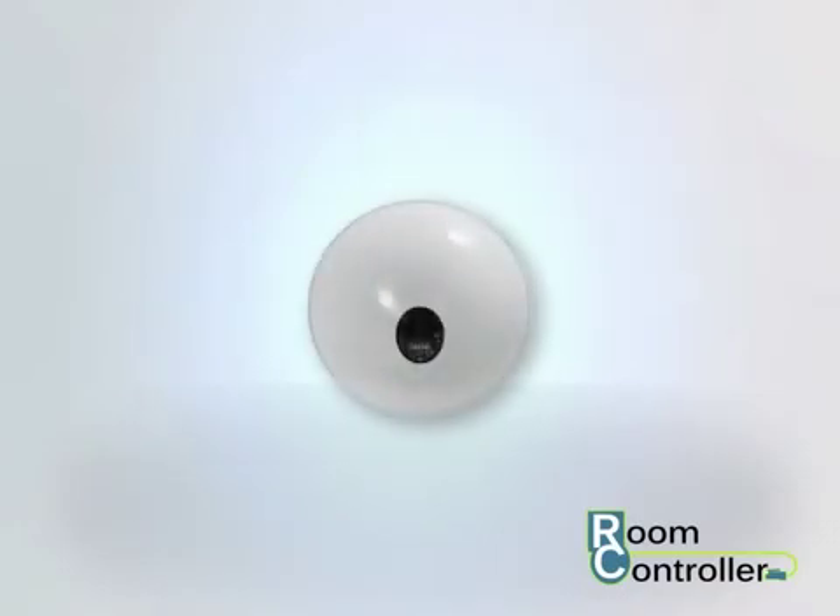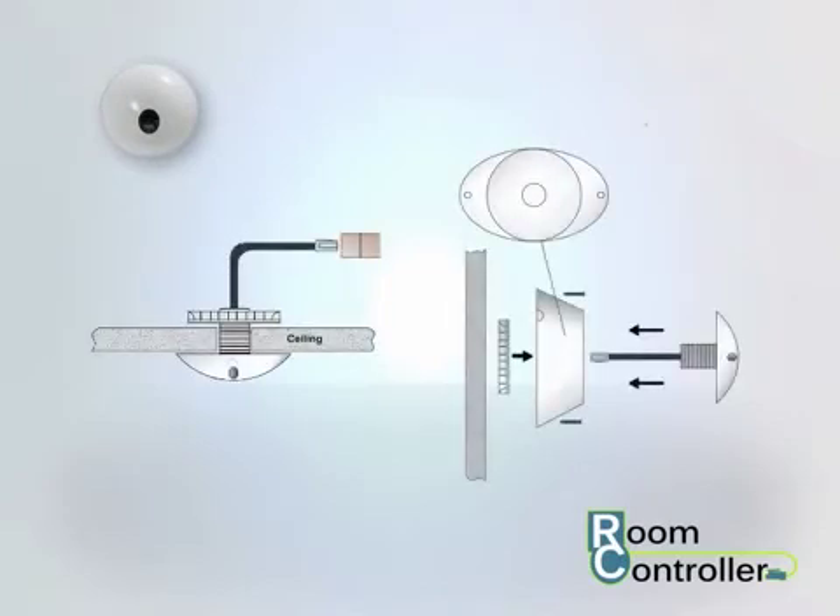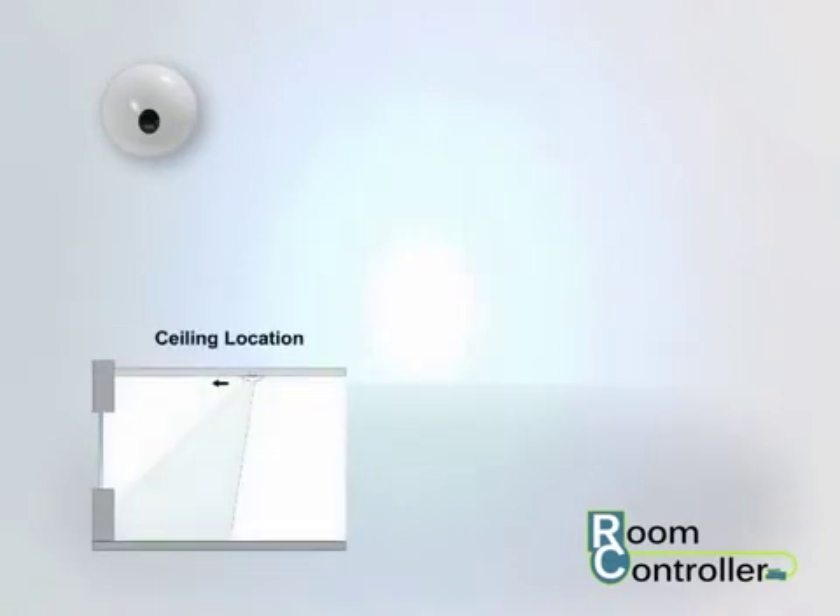One daylight sensor may be used with the room controller for single or multi-zone dimming strategies. The daylight sensor can be mounted using the provided post and locking washer or the mounting bracket accessory. Place the sensor approximately one to two times the height of the window into the space, avoiding a location where the sensor will be affected by direct electric light contribution.